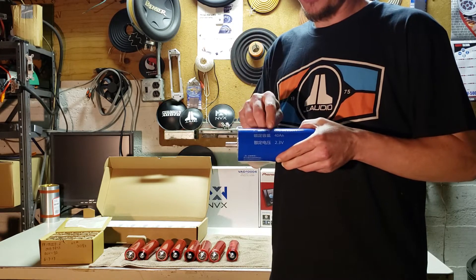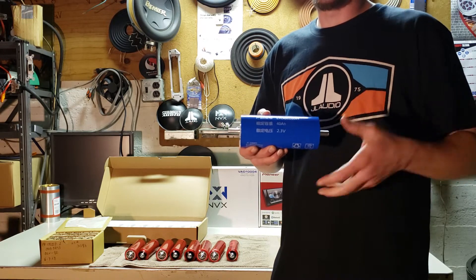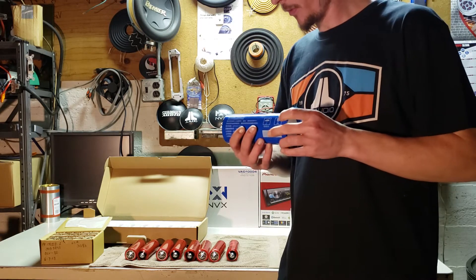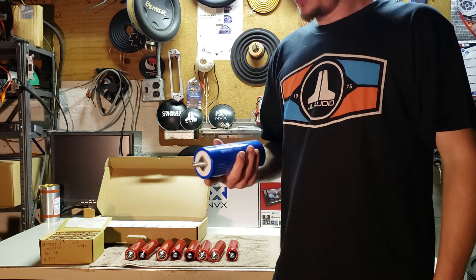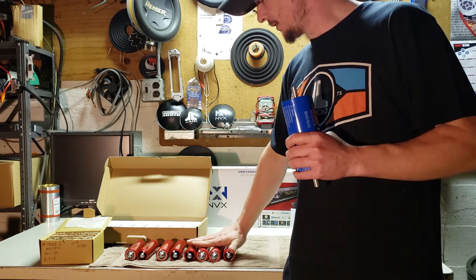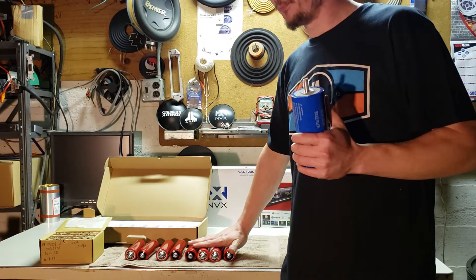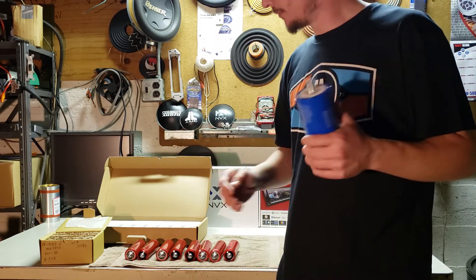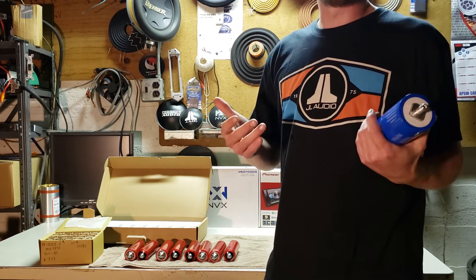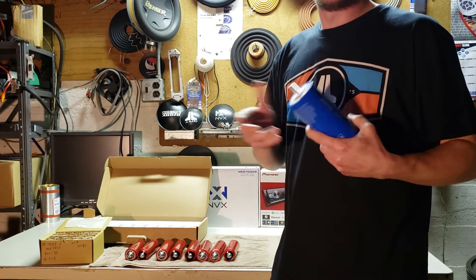A bank of six of these for 40 amp hours will take 400 amps of peak charge and 400 amps of discharge. One bank of these will support about 4,000 watts, while a bank of Headways I'd say is about 800 watts. I was running 24 amp hours of Headway on 2,000 watts RMS and it was doing just fine.